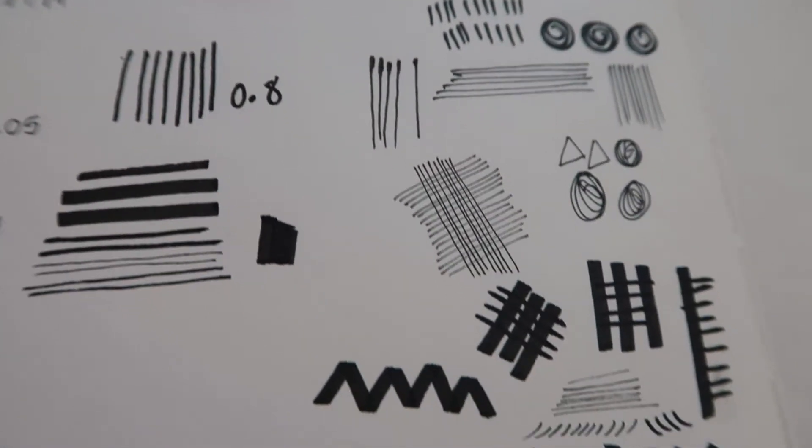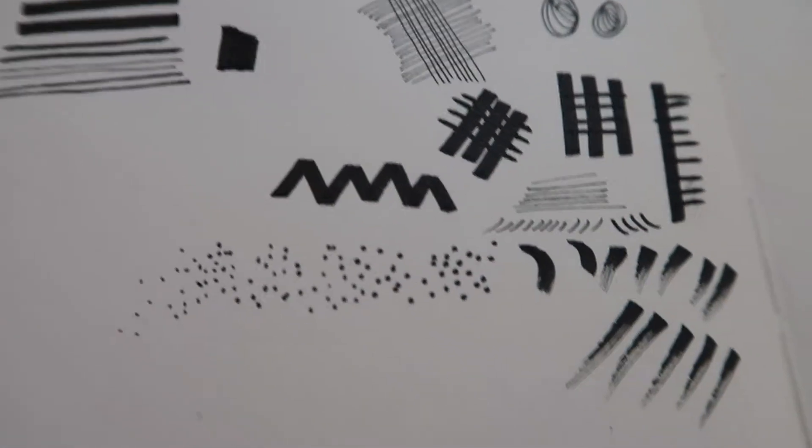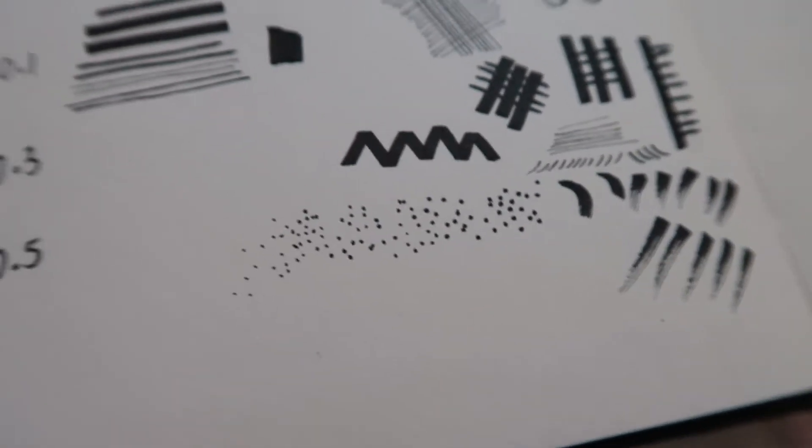Right at the bottom you can see the chisel tip makes some really cool marks, kind of like calligraphy Chinese ink brush marks. This paper is quite thin so the pen does go through to the other side.